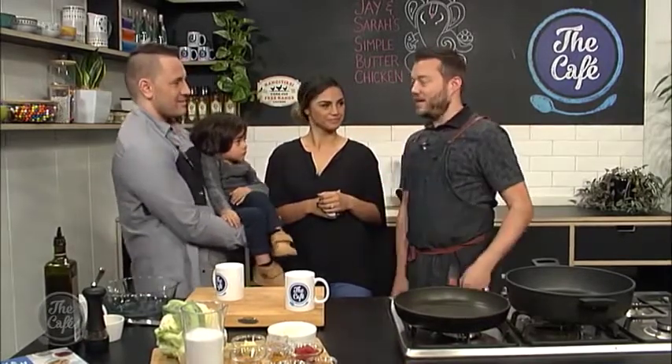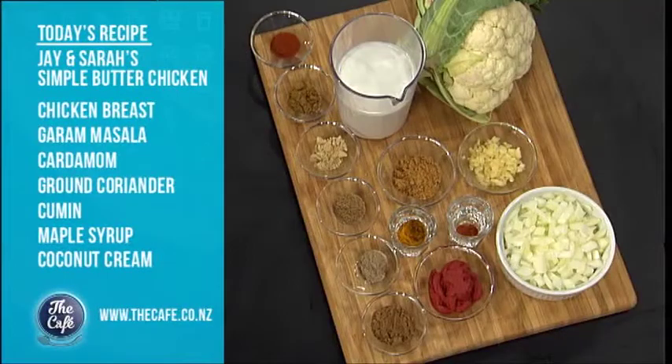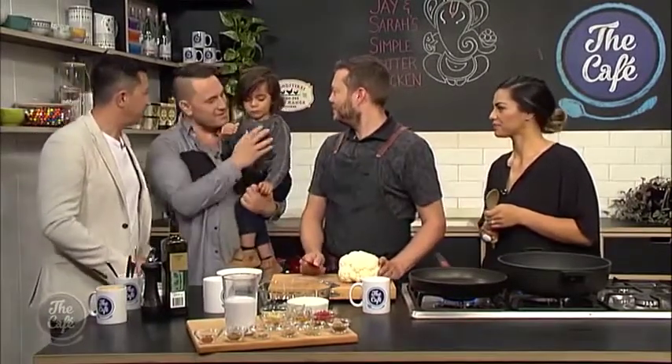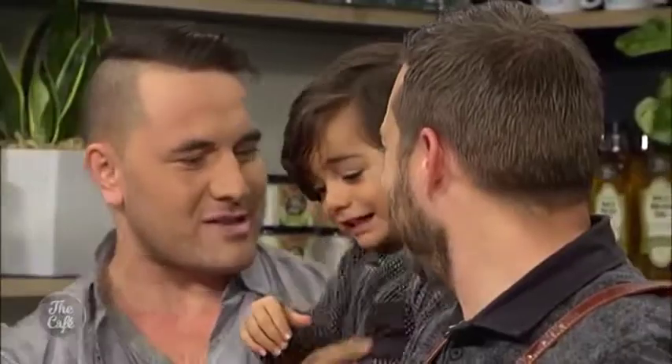Welcome back to the cafe kitchen, and welcome back Jay and Sarah. We've also got Mr. Aki, a sous chef on our shoulder today. How are you? And today we're cooking a yummy butter chicken from scratch — beautiful and flavoursome — and also pairing that with a cauliflower rice, a good healthy rice alternative.